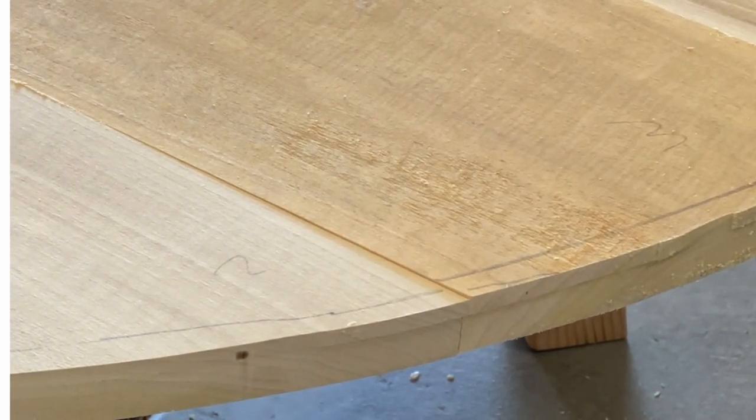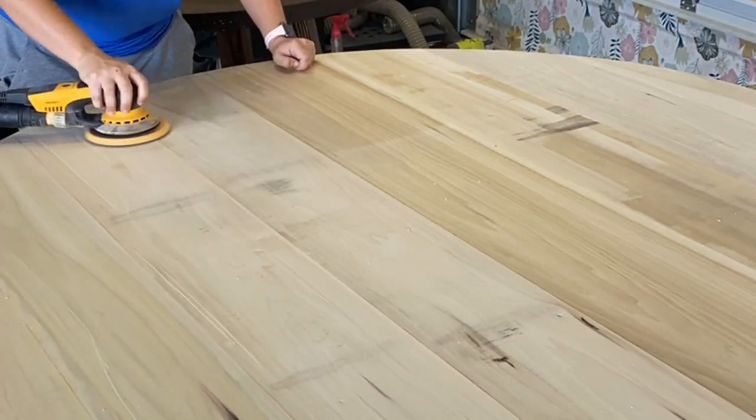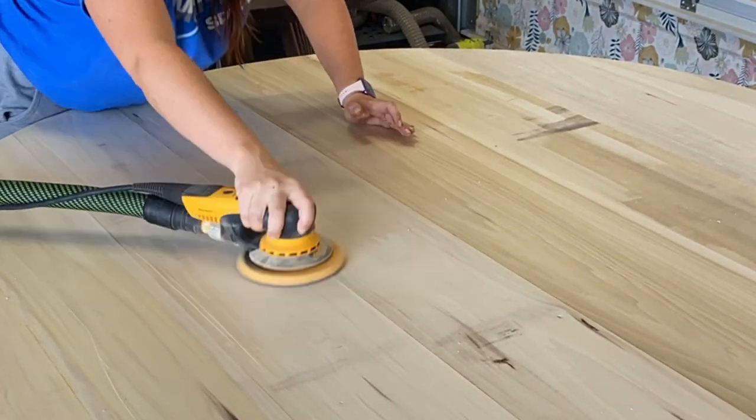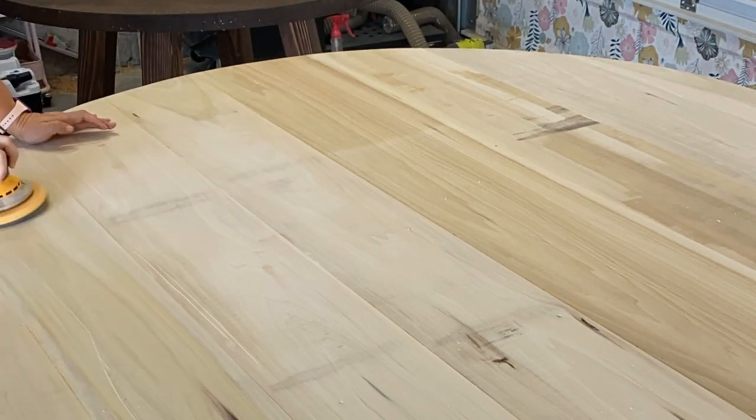When I had just about 1/8 inch left, I flipped the table over and used my trim router to clean that up — that minimizes tear-out, if not eliminating it entirely. Then I sanded down the entire tabletop, which took forever, but I'll spare you the details.